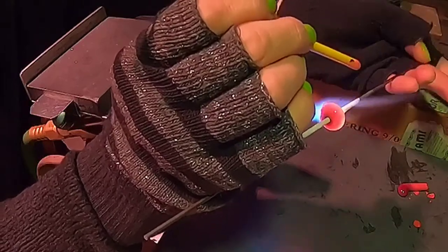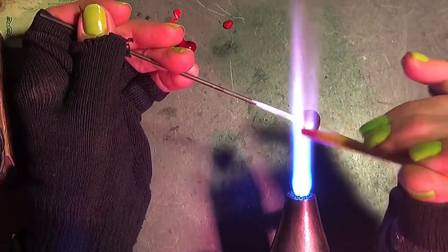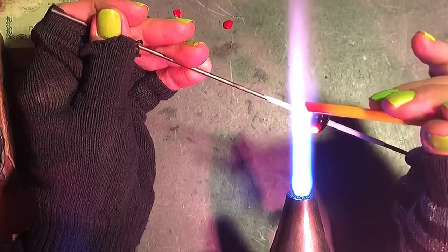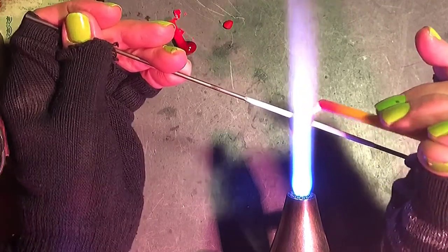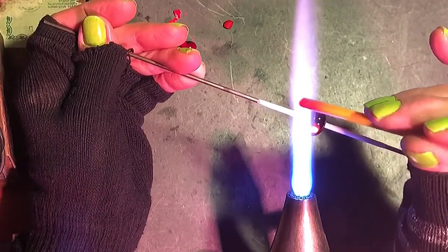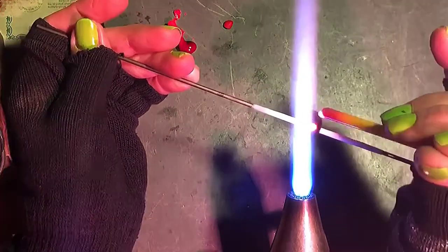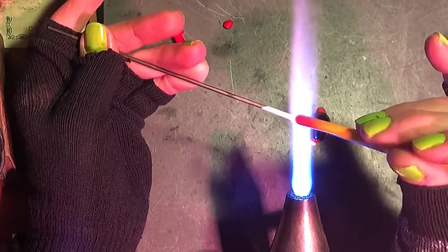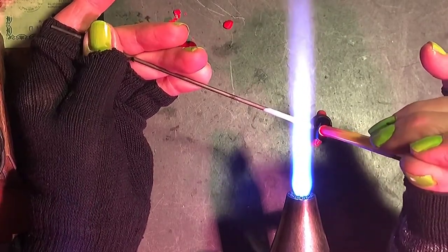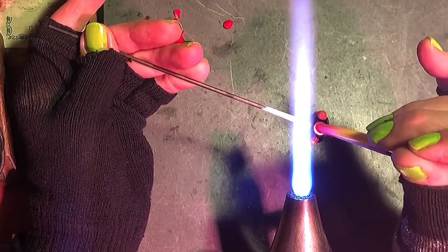Let's add our dots. We're going to add them right onto the very equator of the bead, and I'm going to add these a little closer to each other — unlike the four-dot pattern, I'm spacing them out after I lay down the second one, trying to get each one exactly the same width apart.